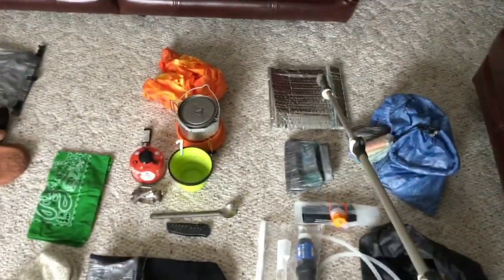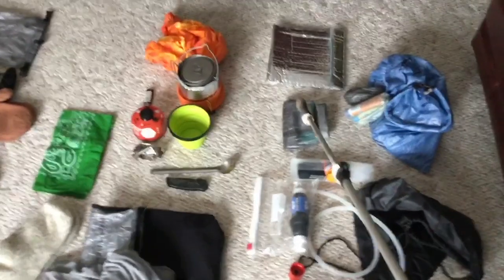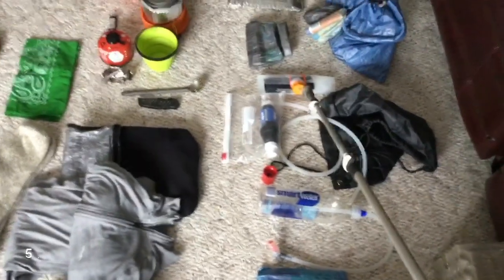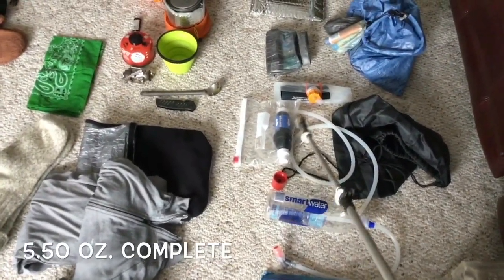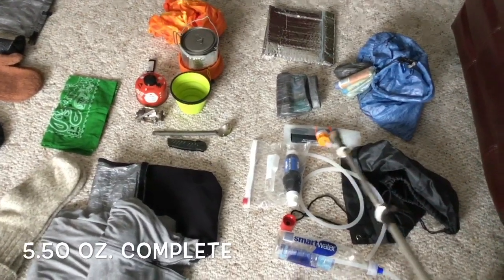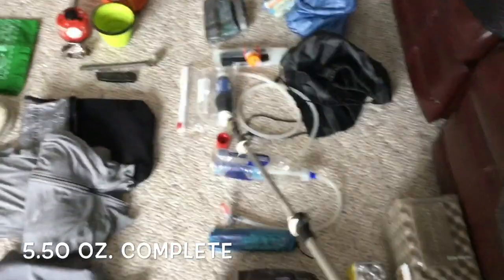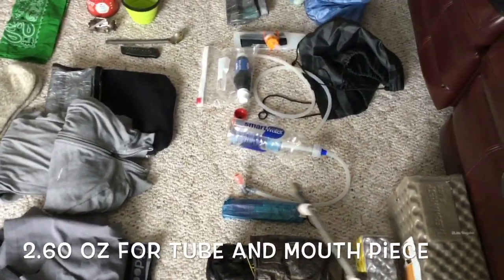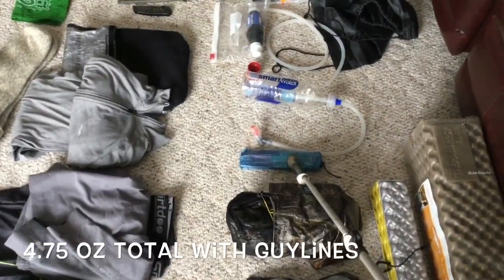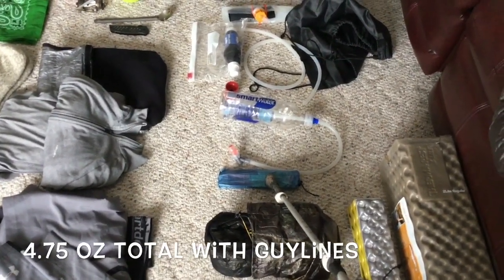Senate items: toothpaste, toothbrush, DIY cook pouch, an extra Z-Packs small pack for day snacks. Water filtration: Sawyer Squeeze, tornado tube, extra tubing for gravity feed, Evernew water dirty bag, and a little string day pack to carry it. Smart water bottle rigged up with a mouthpiece and a tube for drinking. Z-Packs tent sack with triangle stakes and shepherd hook stakes.